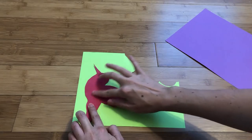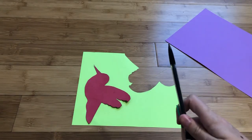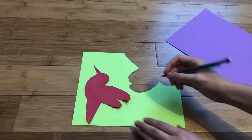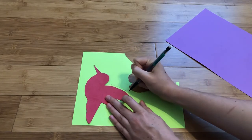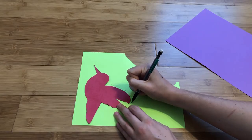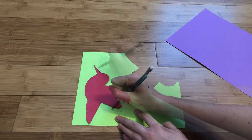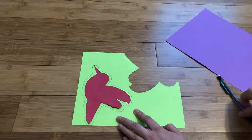Step two: glue your animal shape onto another piece of colored paper. With your drawing tool, trace this shape onto the second piece of paper. Make sure to leave a little bit of space between your original animal shape and the line you are drawing. Then cut this out.